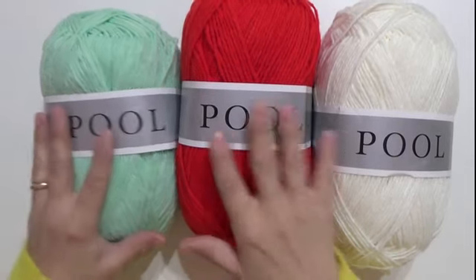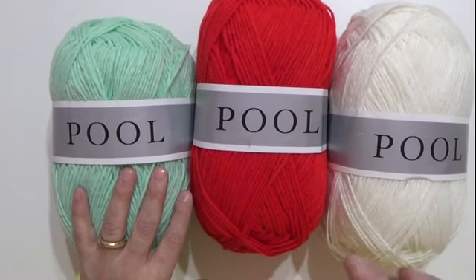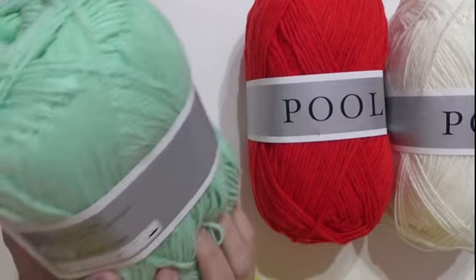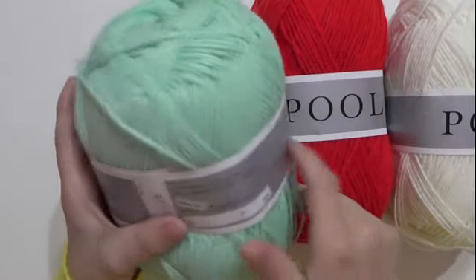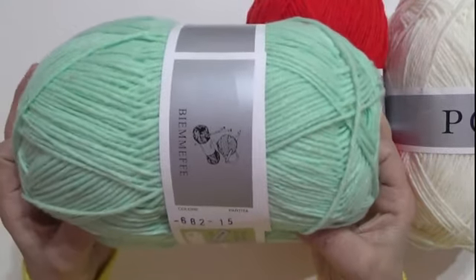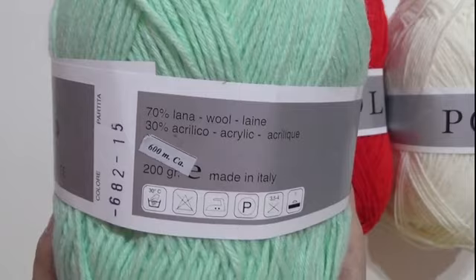Iniziamo subito con questi bellissimi filati. Questo è il filato Pull — io ho solo preso questi tre colori, naturalmente ci sono varie scelte. Questo colore Pull è morbidissimo, è lana: 70% di lana e 30% di acrilico. Sono 200 grammi, vedete un gomitolone, 600 metri. Si usa un uncinetto del 3,5 o 4, ma si può usare anche il 4,5 che viene ancora morbido. Il numero del colore è 682, partita 15.